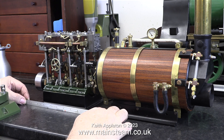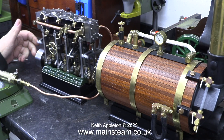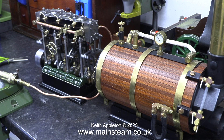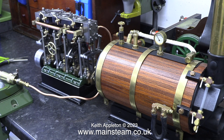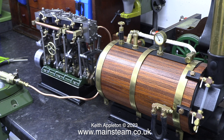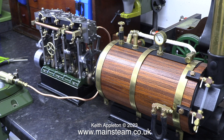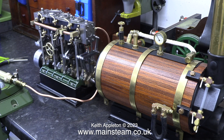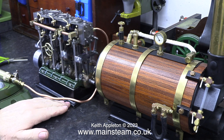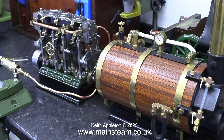To start this episode let's have a bit more running in. That of course was a bit of slow motion and the engine is really starting to free up now and run a lot smoother than it did.